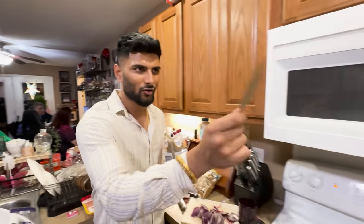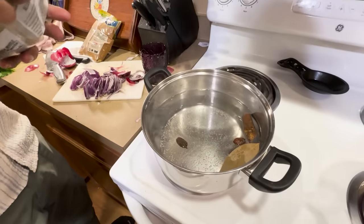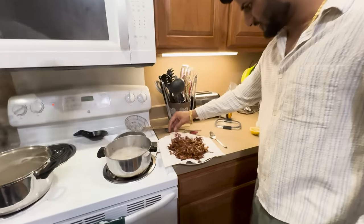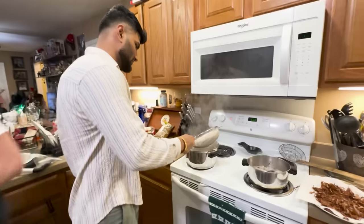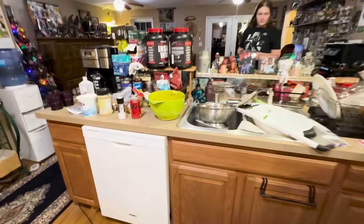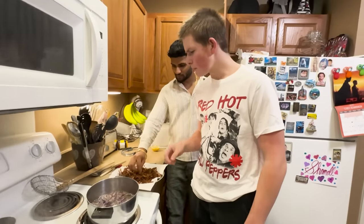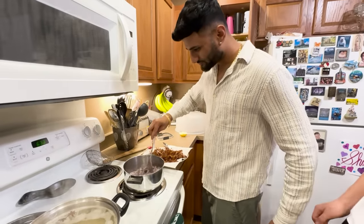Biryani is all about flavored rice. So we're gonna put some flavor in the rice — cinnamon? Yes! Making rice, making onions, chicken is marinating still, oil for like 10 minutes. That's why we need that. Don't eat too much because it's nice to have a lot on top and inside.